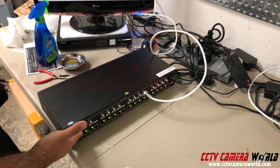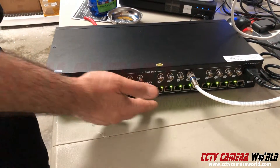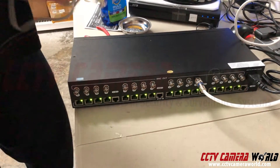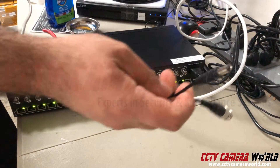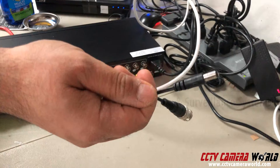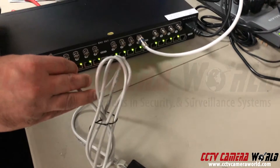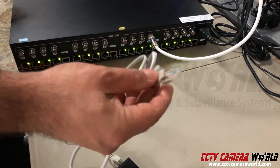Here we have a video power balun hub. It's meant to transmit video and power over RJ45 connections. This one has 16 ports, and for each of them it outputs one BNC. It's traditionally used with a video power balun that has a BNC for video and a power connector. This is an analog camera video power hub, meant to be used with analog resolution cameras.